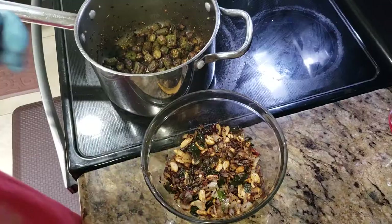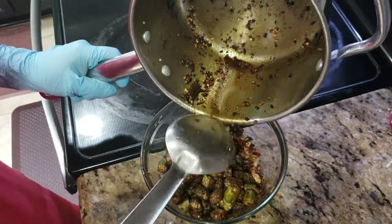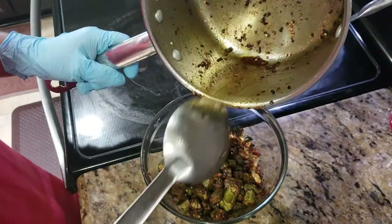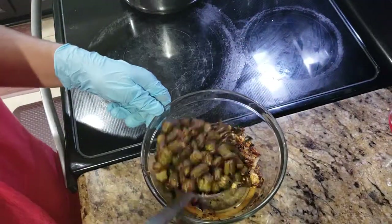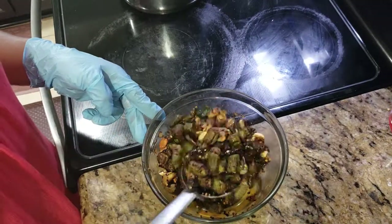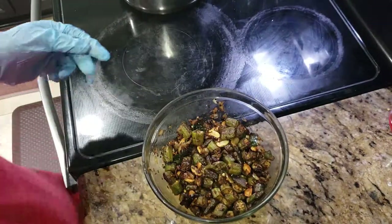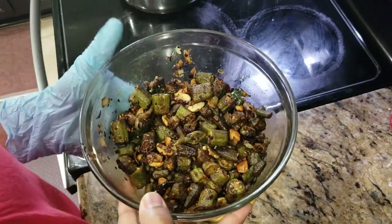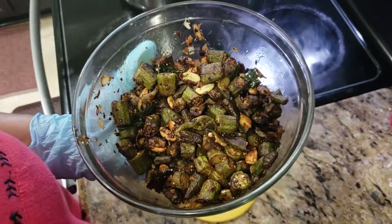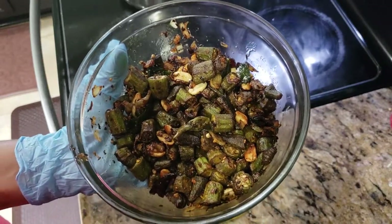Take it out in the same bowl where you put the roasted onions and other stuff, then just mix it. So guys, this is the bhindi fry! My husband just loves it. It's easy to make and takes hardly 20 to 25 minutes. Try it at your home and do let me know. Bye, enjoy!